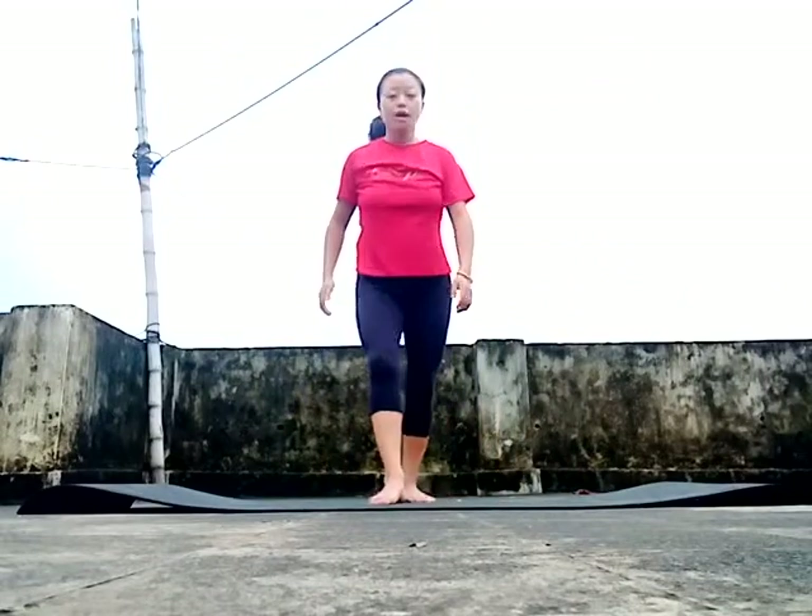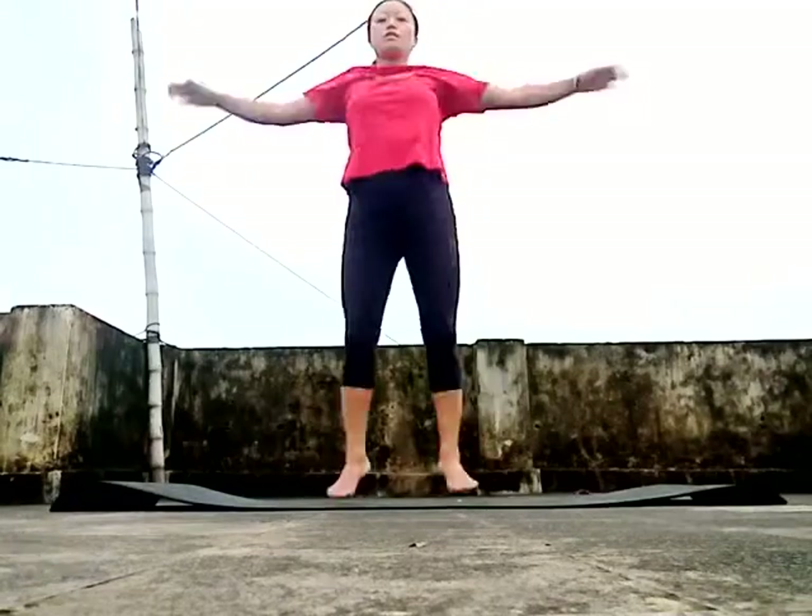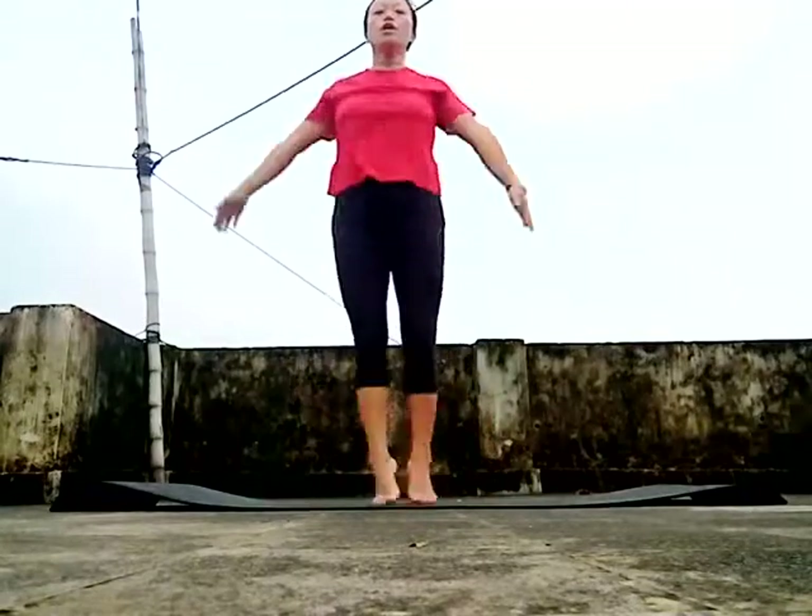Let's go for the first exercise in the sitting position. 40 times, come on, this side. 1, 2, 3, 4...